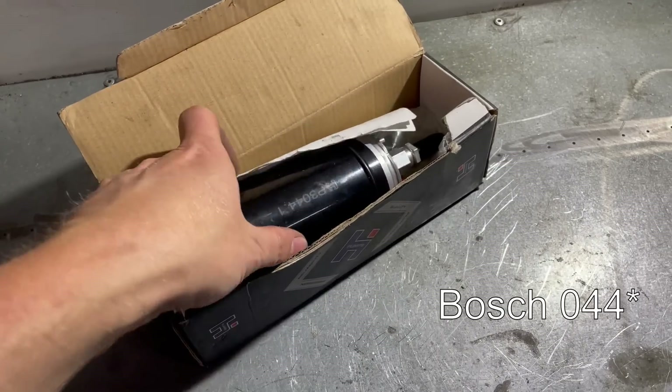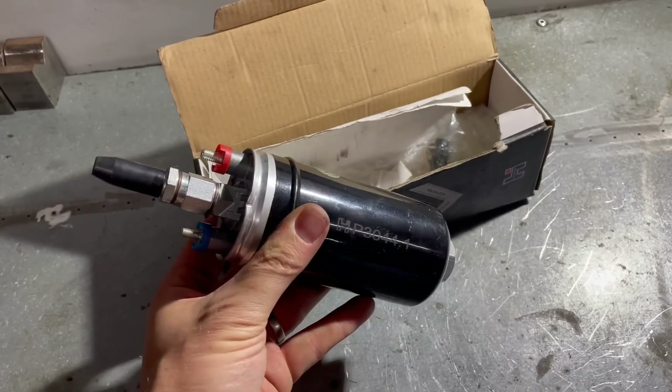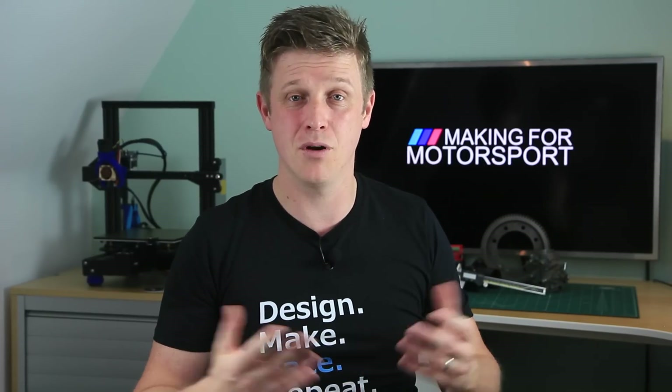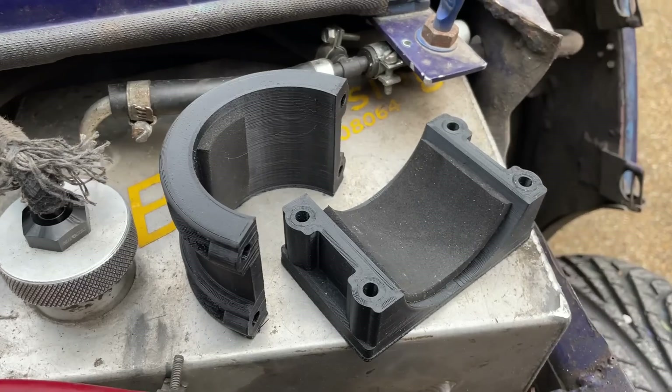I used to run carbs on the Mini but when I changed to individual throttle bodies I needed a different fuel pump to hit the higher fuel pressures that injection needs. So I bought one of these, a generic Bosch 048 style motorsport fuel pump that are pretty much everywhere, but then I needed somewhere to mount it.